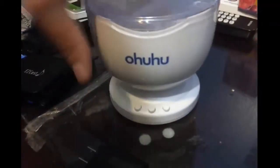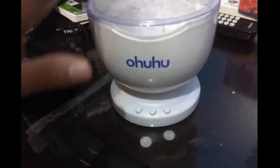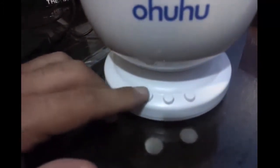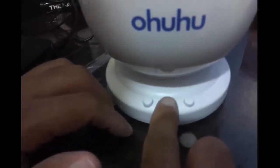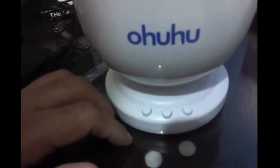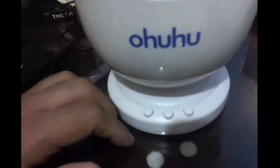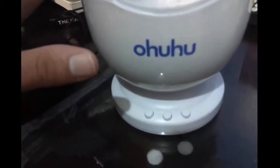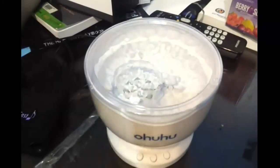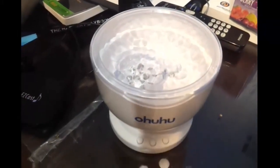Okay, what does it do? Basically, right here you have your volume switches because it's a speaker — this is your up, this is your down, and this is your actual power, which is going to turn on the light and the speaker. You're going to get about nine presses before you get to the off, which will turn off both the lights and the speaker. And right here, that's where the lights are actually going to turn on.